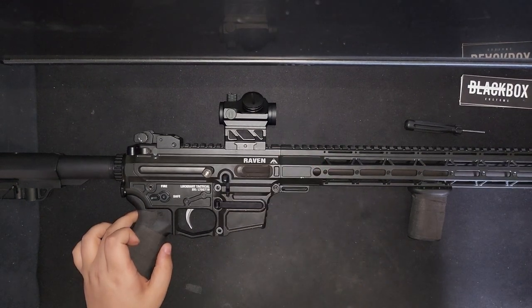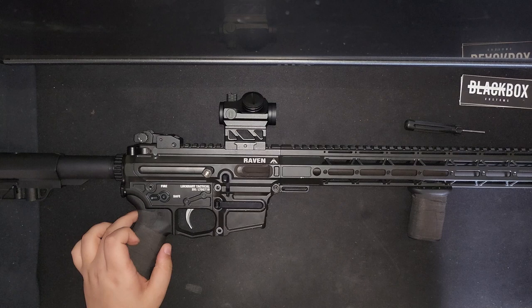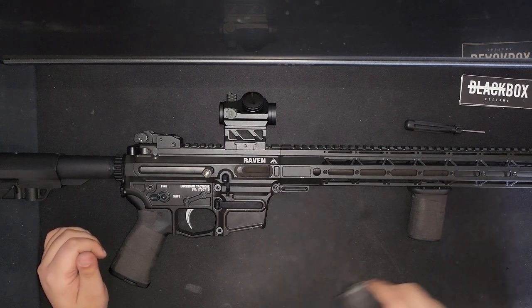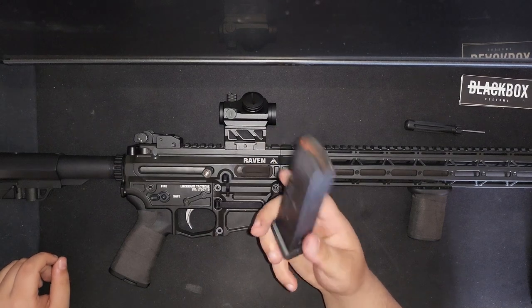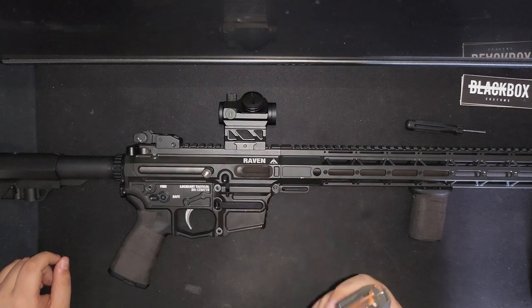I went back and forth with warranty support, and their best guess was that it was a combination of the magazine and the mag release. I ran the last 400 rounds without the left-hand side mag release and didn't have any problems, but my guess is it's just a poor magazine. I used P-mags as well and those ran flawlessly — never had a problem with any P-mags.